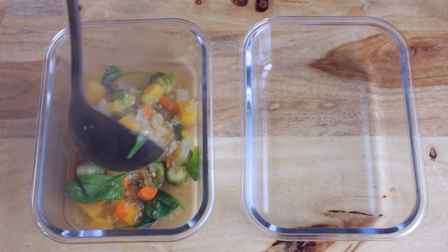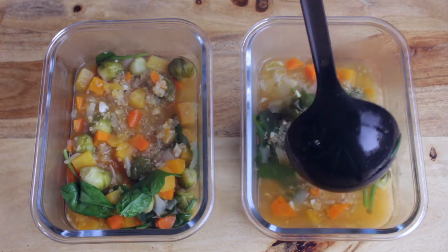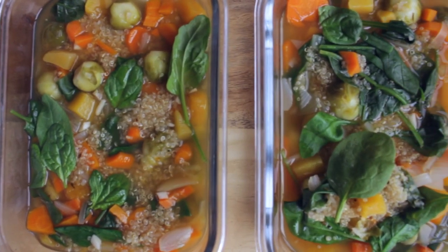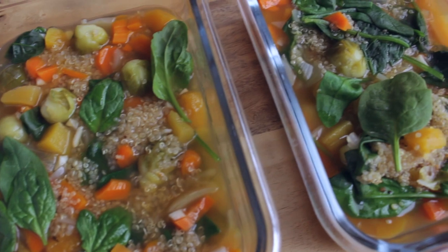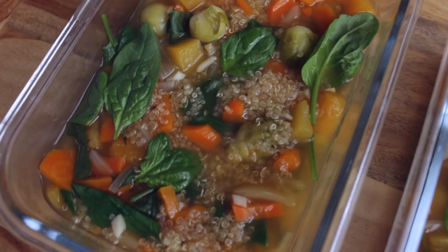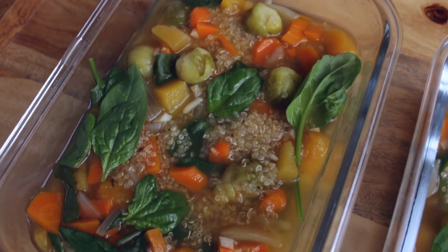Divide the soup into glass containers to store. I love having soup for lunch — it is filling but also comforting. I used some staple fall vegetables for the soup and I think it is the perfect fall soup.